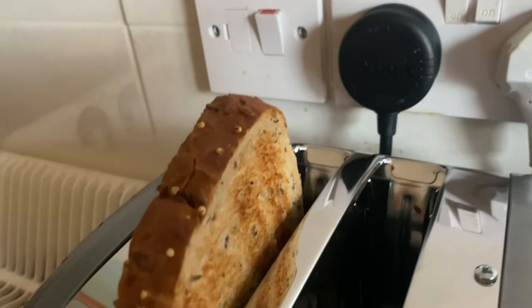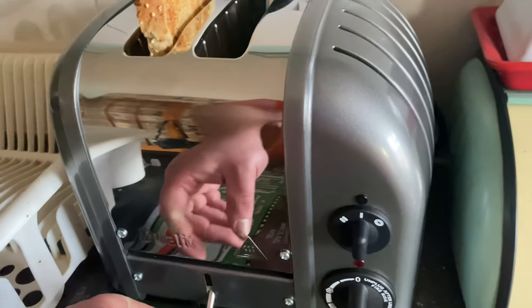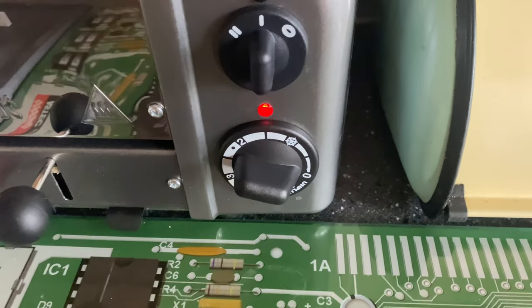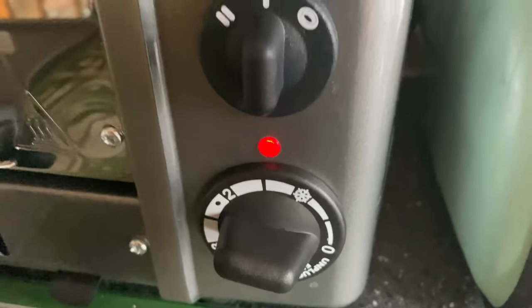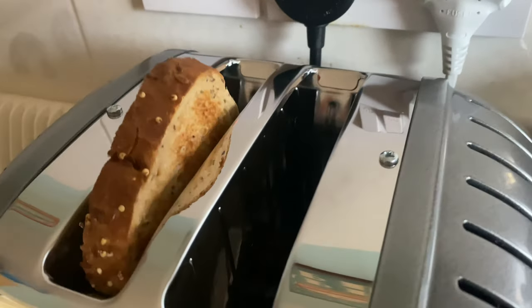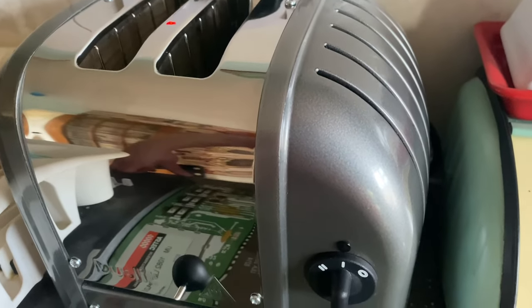This is about the level of toastage you get from setting it to two. I would prefer it a bit more toasted, so I'm going to pop it in again, just a little bit longer. The thing is, you can pop it up, check it, and if it needs more just pop it back down again. It's a simple mechanism and very reliable.